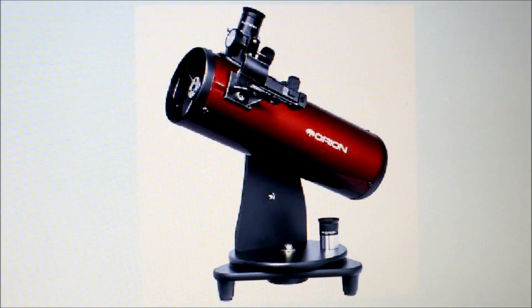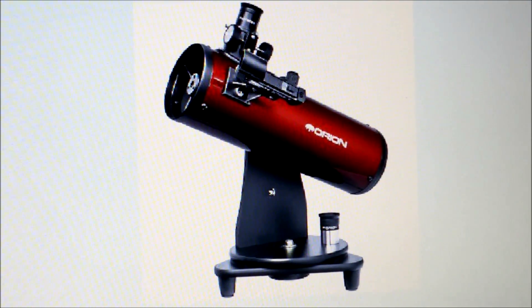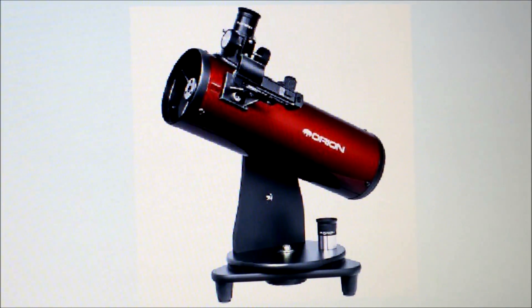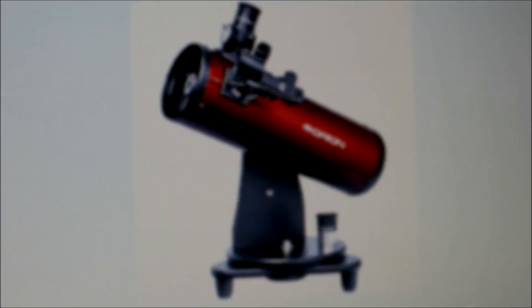Hello! Today we are going to unbox the Orion Skyscanner 100 millimeter telescope. I decided to go ahead and get one for my daughter since she was always asking me to use mine. Well, without further ado, let's get to it.